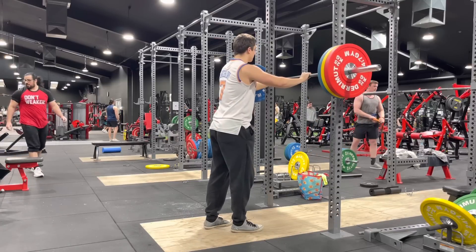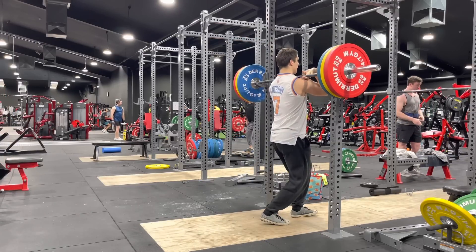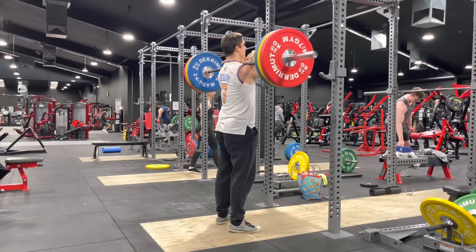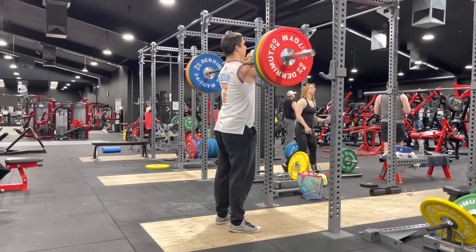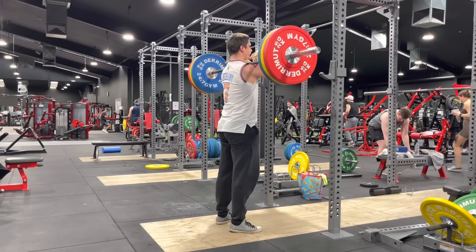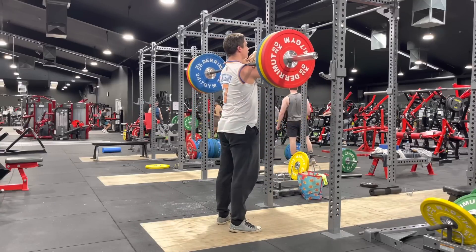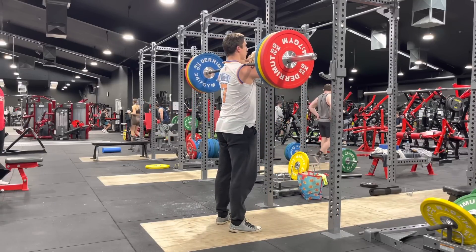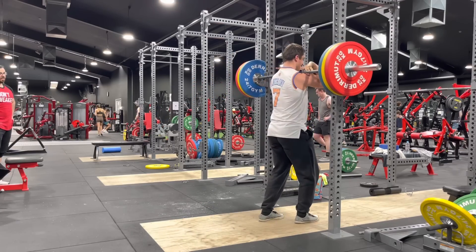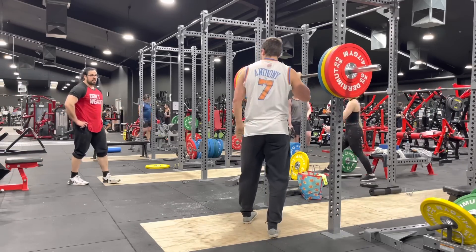I love that guy who's a spot-up shooter — knockdown shooter, that's his thing. The guys who are kind of all over the place and can do everything, I'm like, you're good, but it's not really clear what you're doing. Unless you're freaking LeBron James and you can do everything better than anyone — except maybe shooting or something.